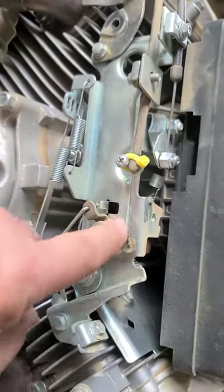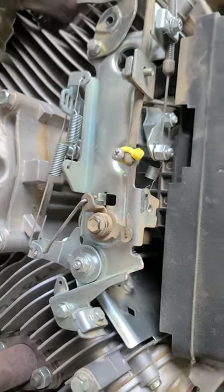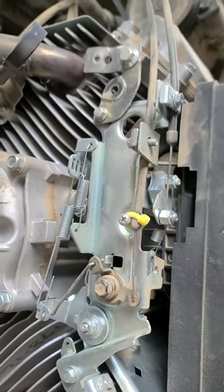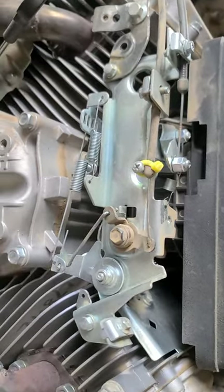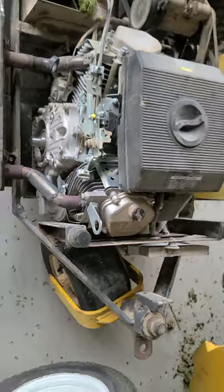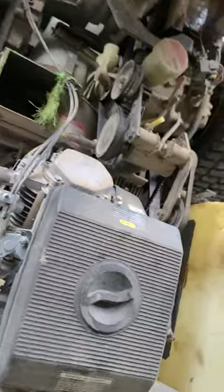That creates a little extra slop in the throttle up there so I'm going to try to resolve that. But everything works and this thing starts up like a champ.